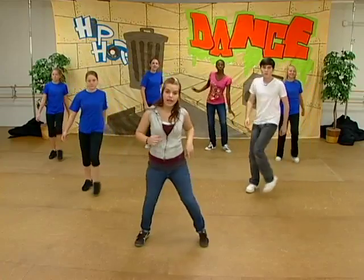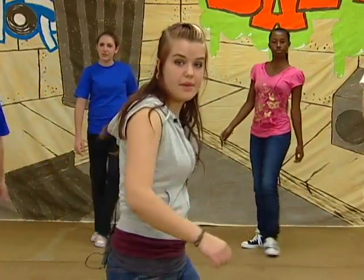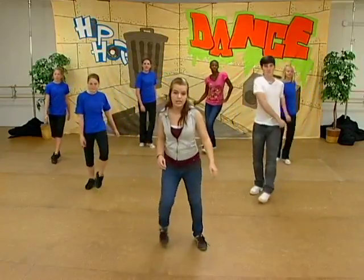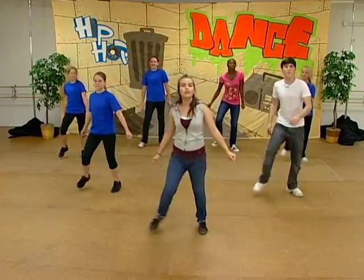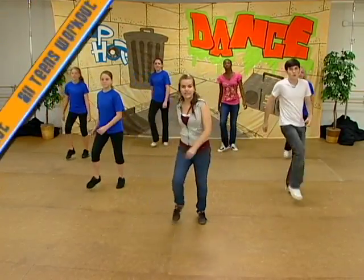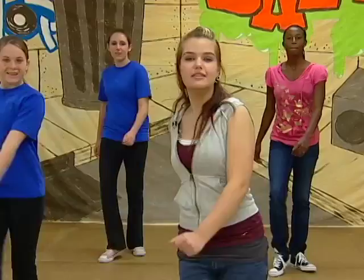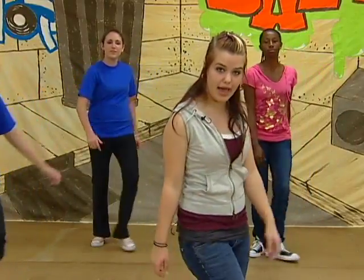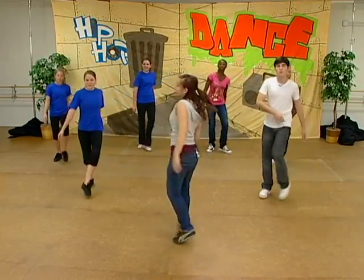You're going to do the same thing facing to the side, and step forward, touch, back, touch. So you had: knee, knee, drag up, out, in, in, step forward, touch, step back, touch. Then you're going to put your weight on your right foot, turn around yourself, and stop. So you had: step forward, step back, turn around, stop.